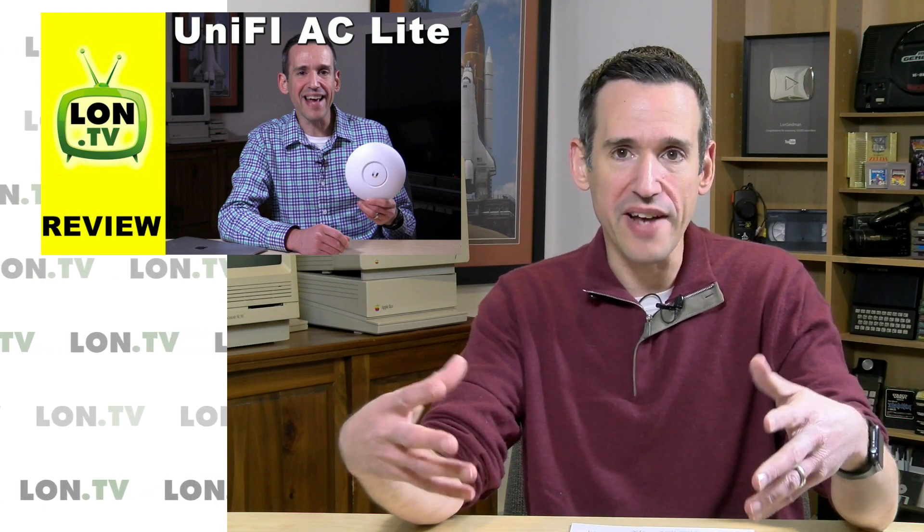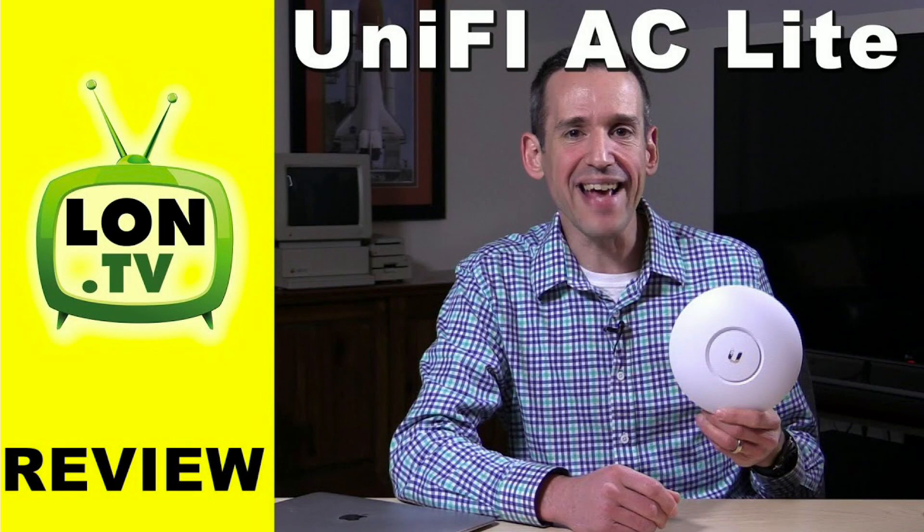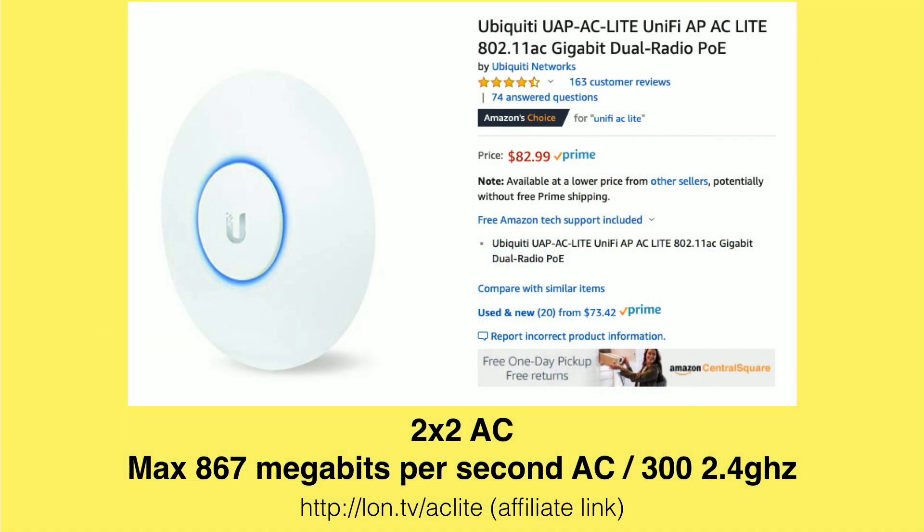What I love about the UniFi products is that they give you enterprise features for a consumer price. You get a really in-depth way of configuring this stuff to exactly the way you want it. You can adjust the transmission power — everything you can think of, you can do on these devices. They've got a great control panel for it.